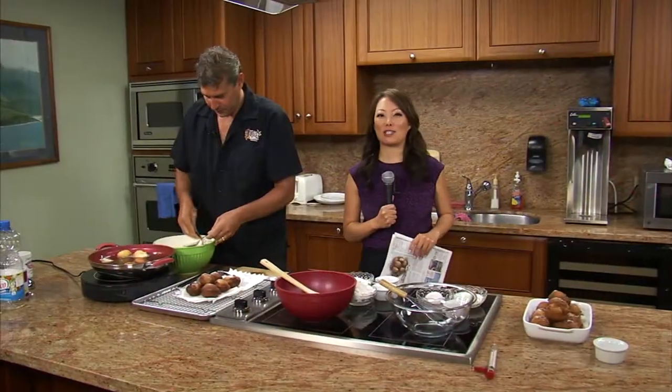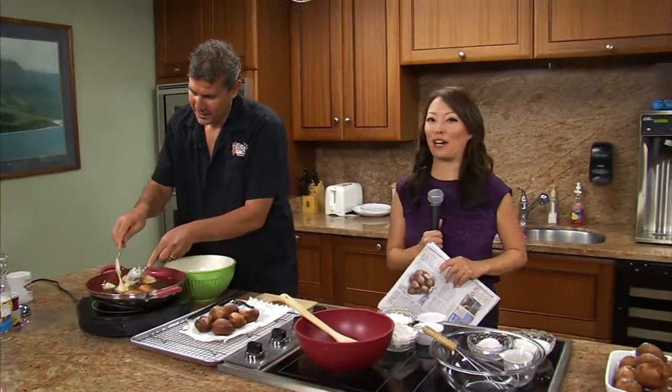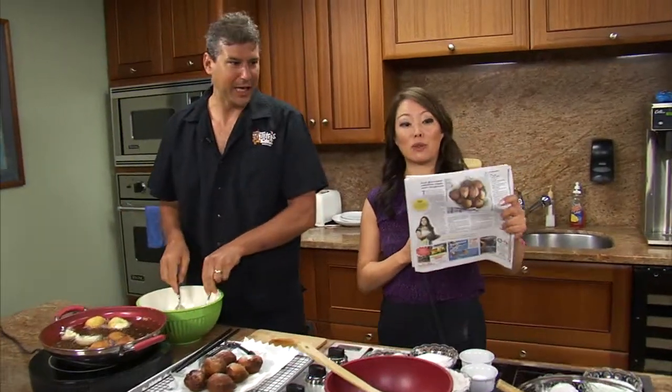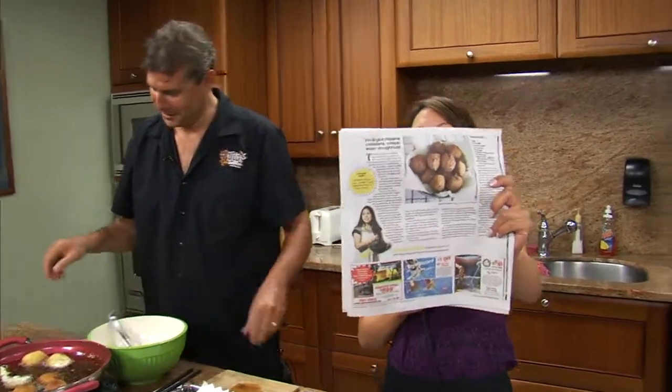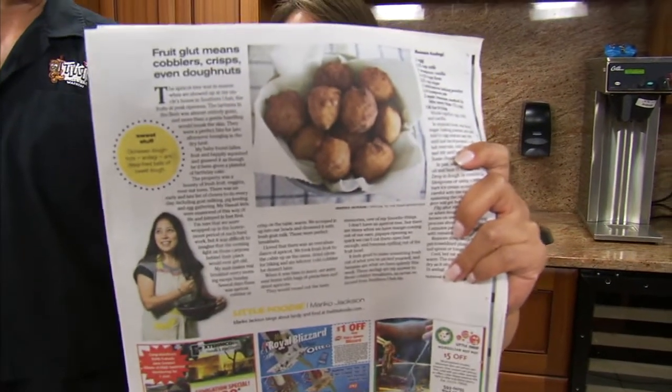It's time for Kitchen Creations. Today we're making banana andagi. We've got Chef Ronnie here from Tiki's Grill and Bar. And if you want the recipe, it's in the Star Advertiser Craves section in the Mariko Jackson column. We're making it here.